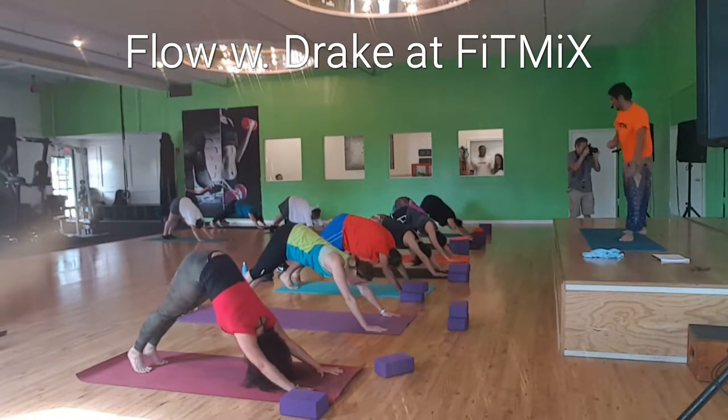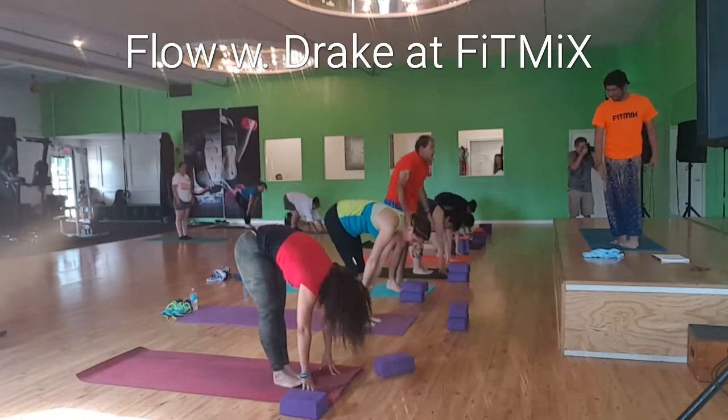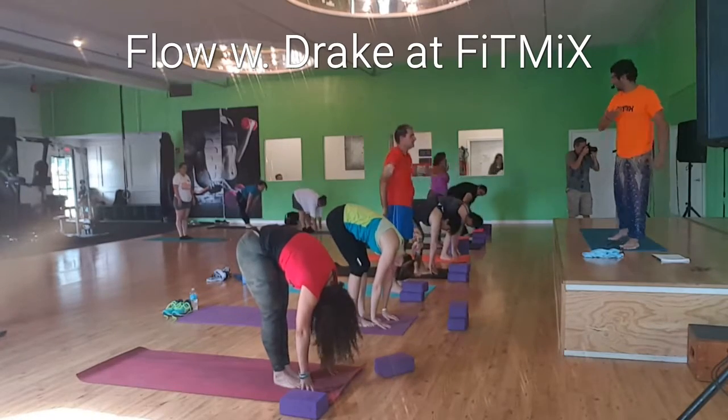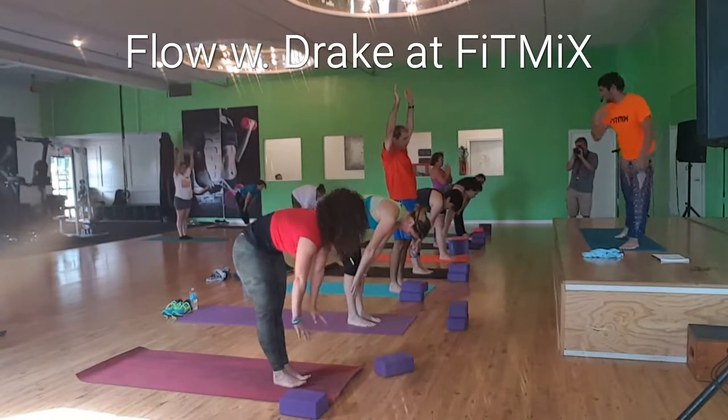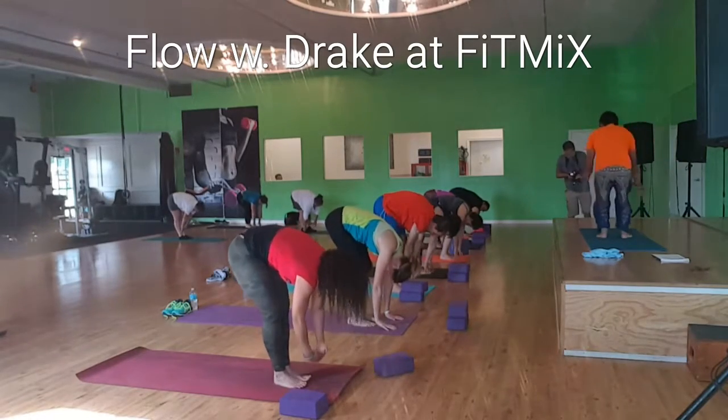Look between your hands. Step or float to the front. Inhale, halfway lift. Exhale, down. Inhale, chair pose.